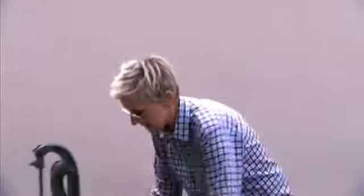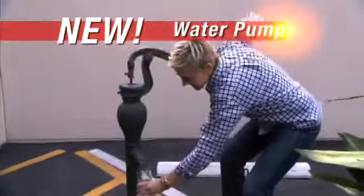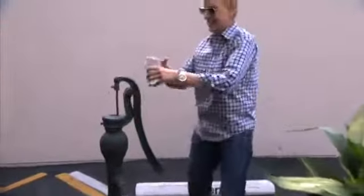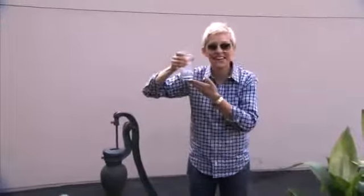Well, now the makers of the Vivitar film camera bring you the Vivitar water pump. Fresh, delicious water anytime you want, straight from the ground.